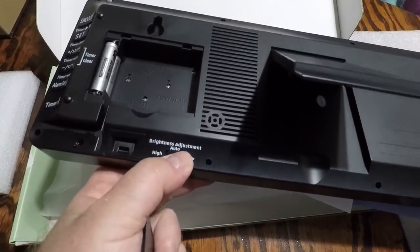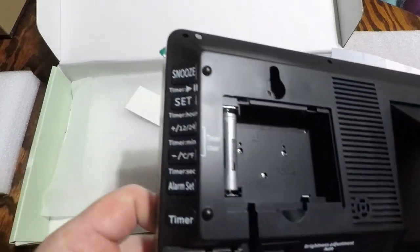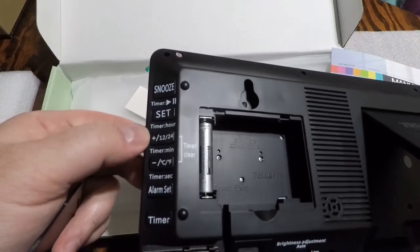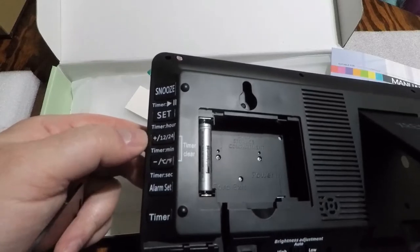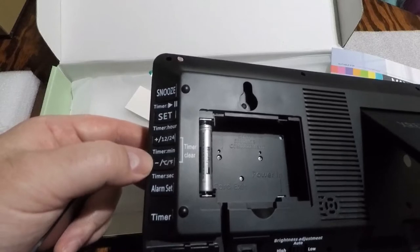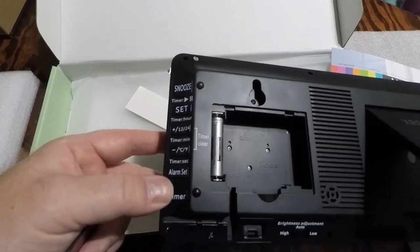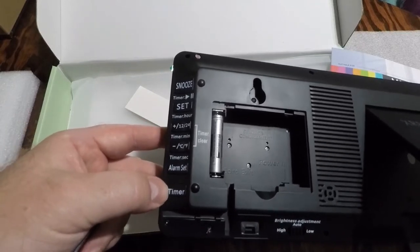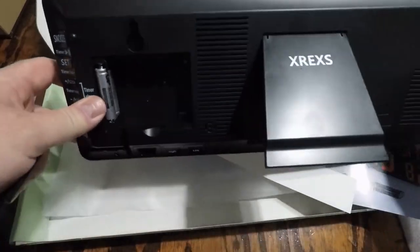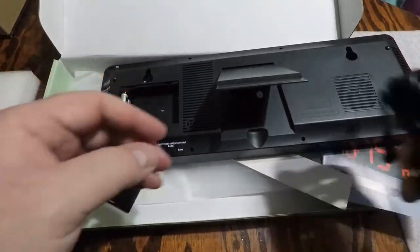You've got high, auto, or low for the brightness. In your settings, you've got a snooze for alarm, set the time, your 12 or 24-hour display, a timer for your temperature in Celsius or Fahrenheit, set your alarm, and your timer switch itself. This is really neat.